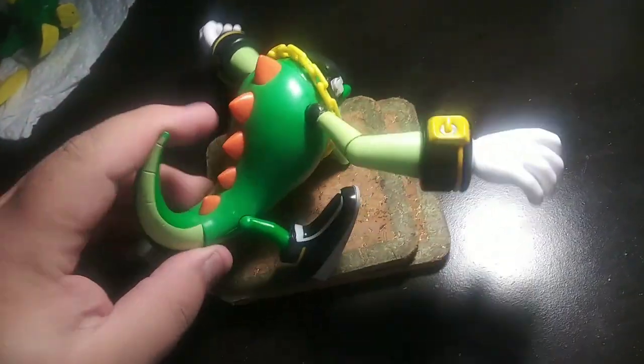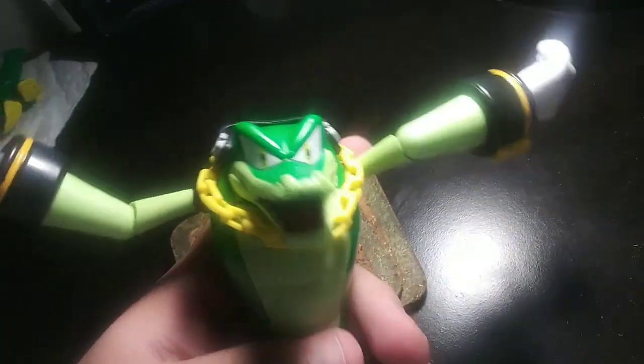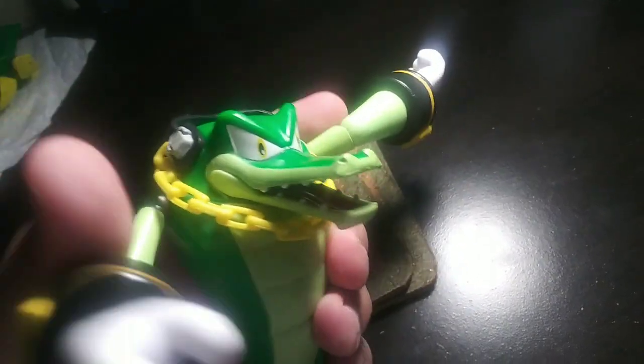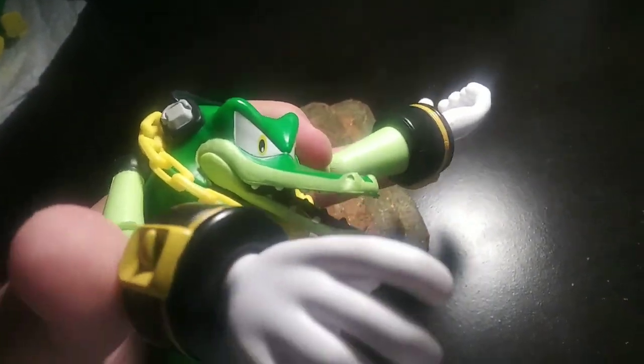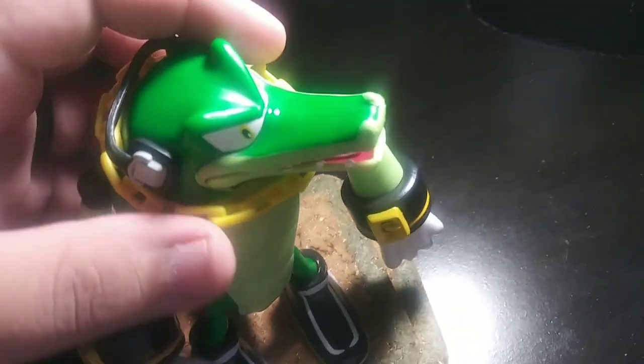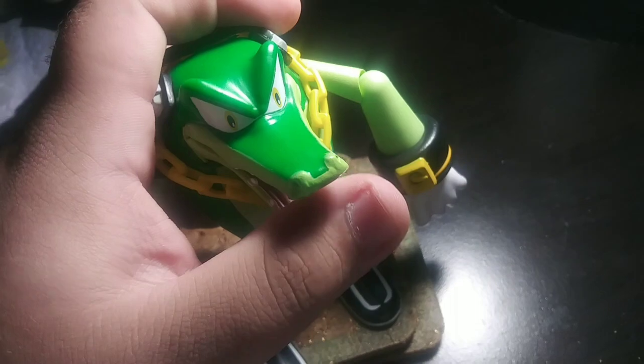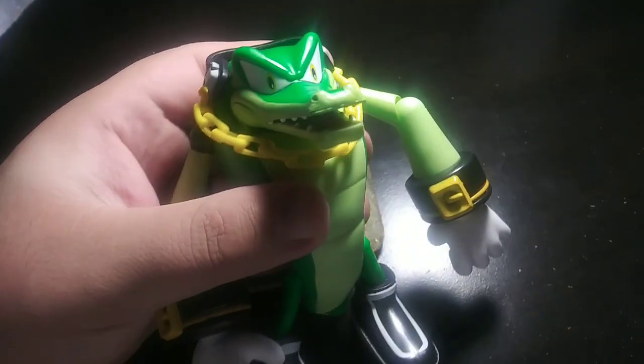You got some of the tail too, so it's all cool. The more you can do with his limbs, the more fun you can have in different positions. You can also turn his face. Awesome, cool.